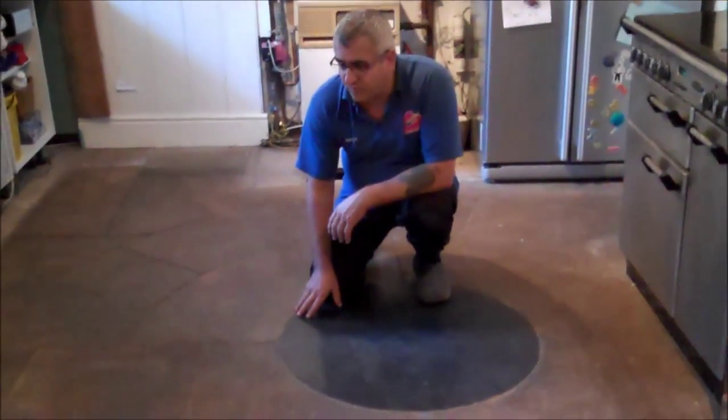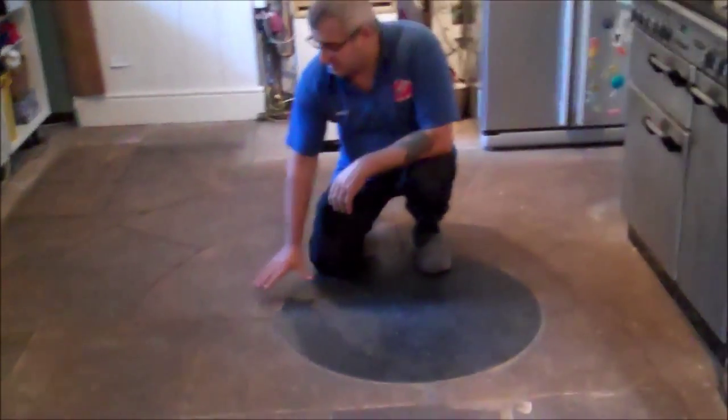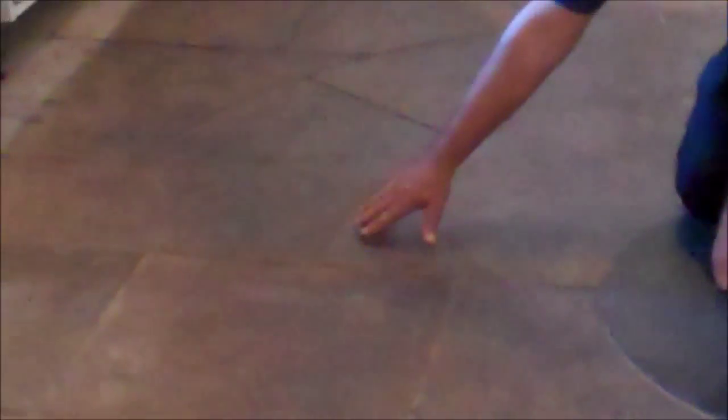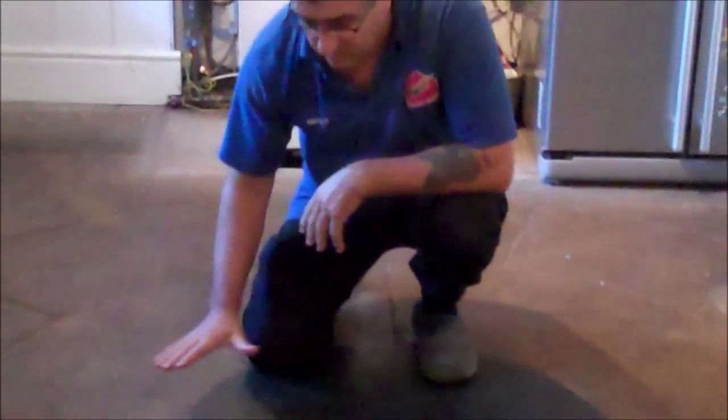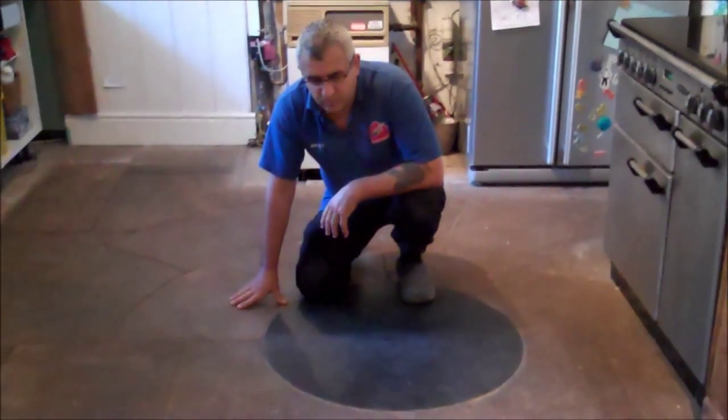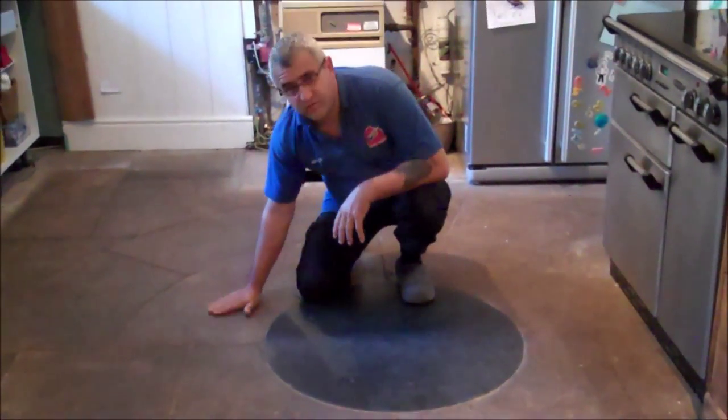This is the sandstone floor, a very old floor we are going to strip and clean today. As you can see, it's black — it's not been cleaned for a very, very long time. We are going to strip and clean this floor and then reseal it with a mat finish. We will show you the result when it is finished.